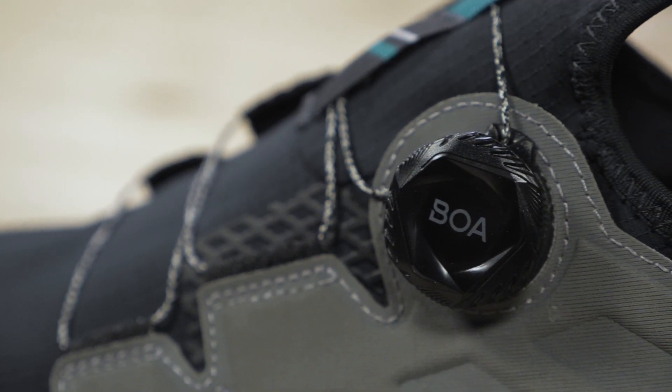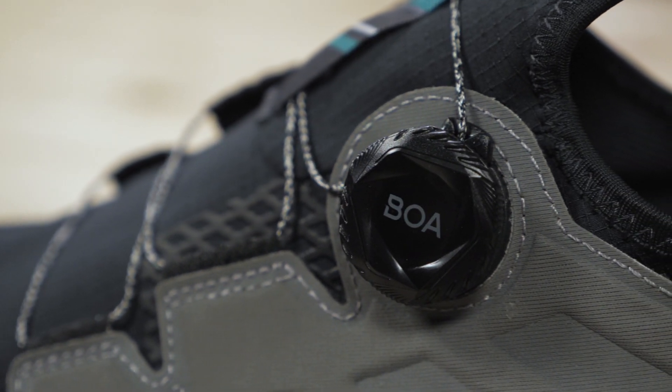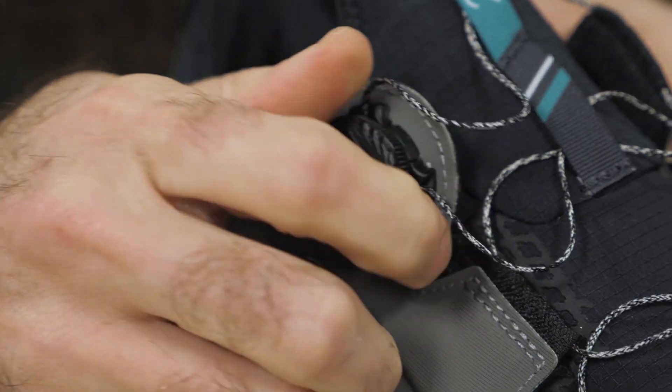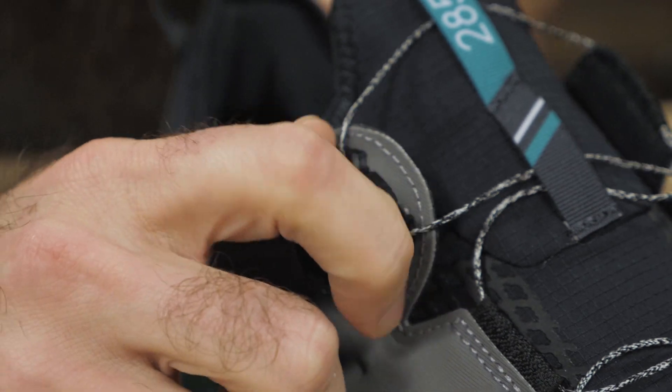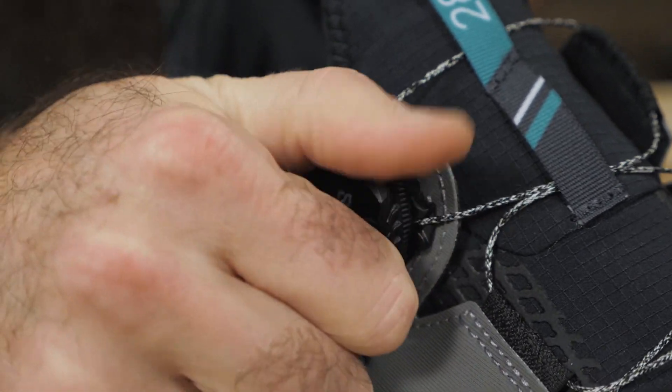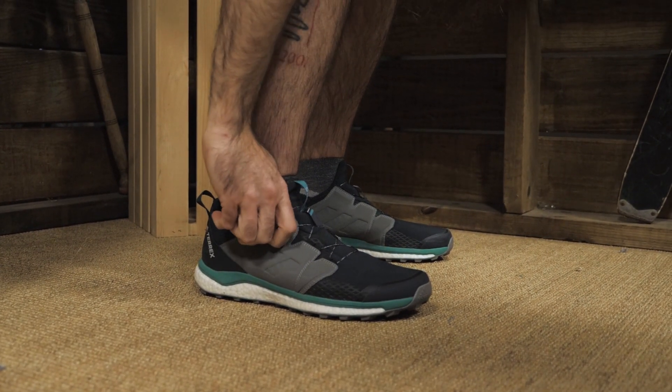These are the first running shoes I've used that have a BOA lacing system, and while I was initially skeptical, I'm totally sold. It's simple to literally dial in the fit, and it does away entirely with any annoying excess lacing.